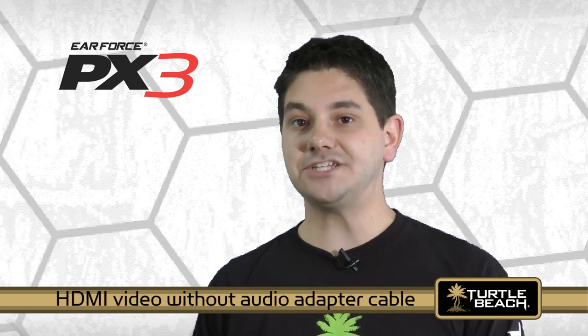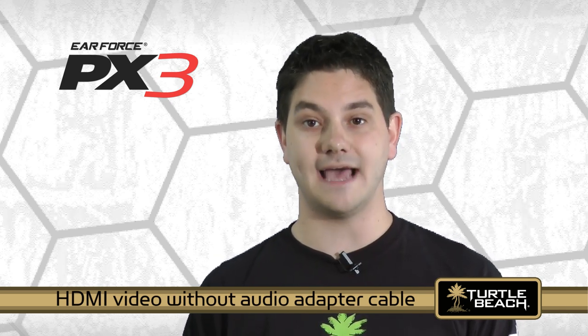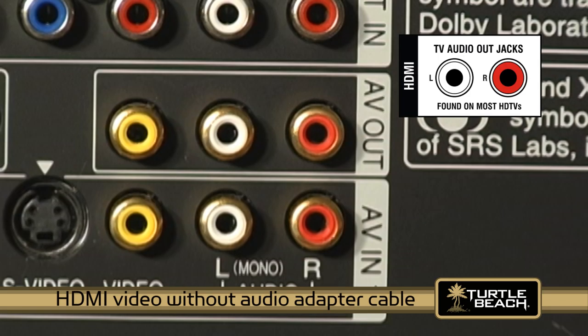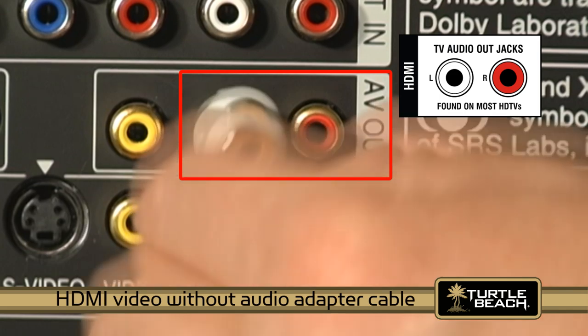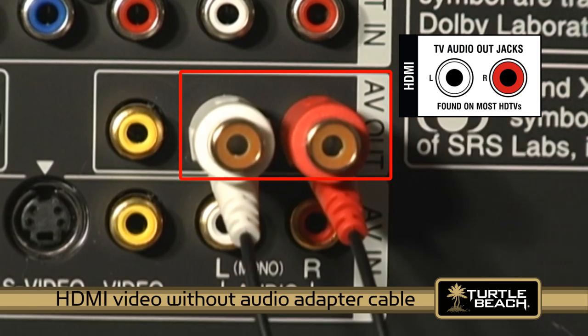If you're using the HDMI video connection but you don't have the Xbox HDMI audio adapter yet, check if your TV has red and white RCA audio output jacks, which are found on most HDTVs. If it does, then you can connect the red and white piggyback RCA plugs on the splitter cable directly to the TV audio jacks.